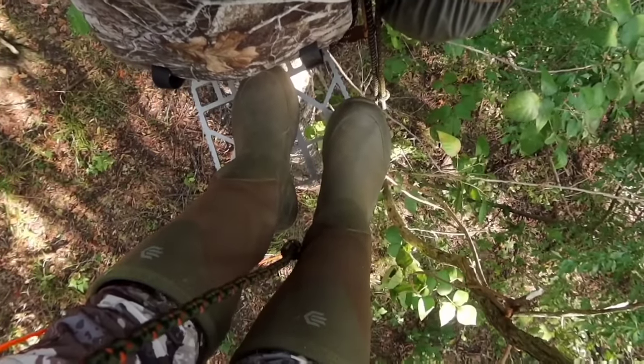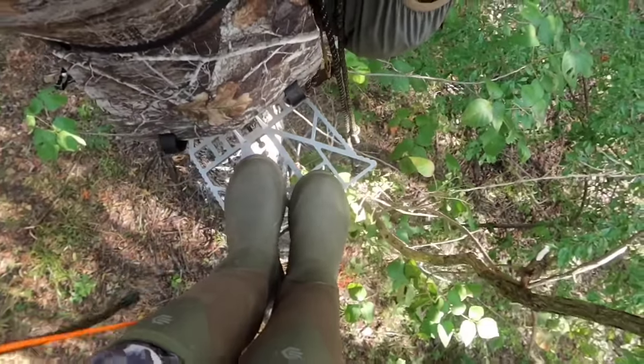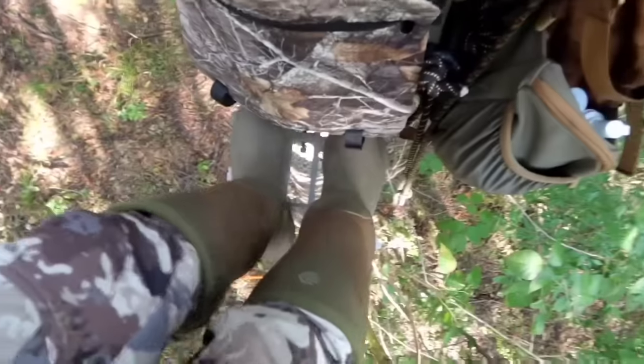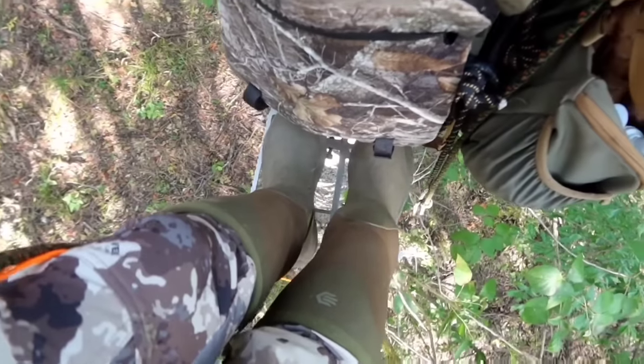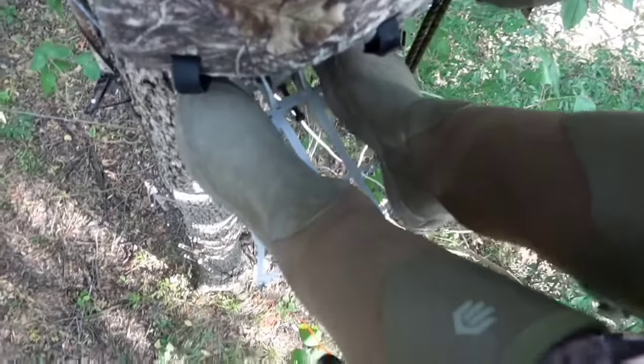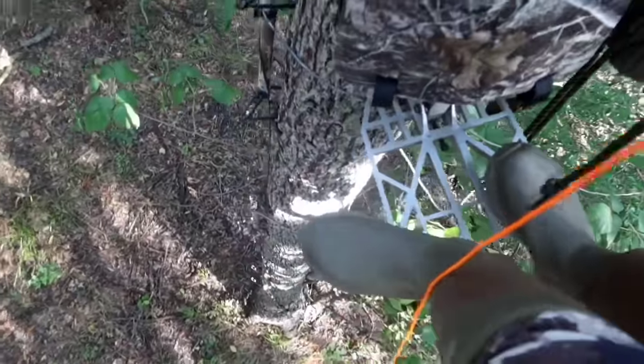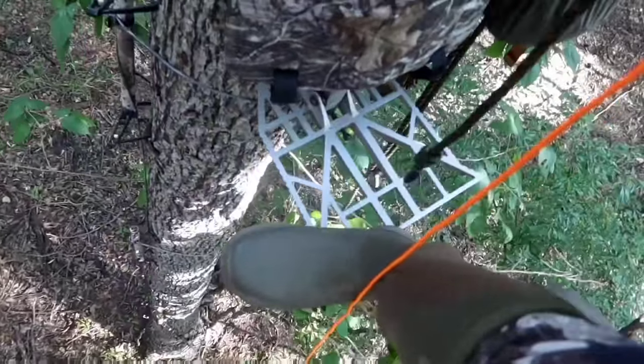For my tethered setup, this is a Predator platform — just the standard size, which fits two feet. They have an XL version if you need more room, but usually the point is to be small and compact. It's one of those where you can hang off the side and swing around if you need to.